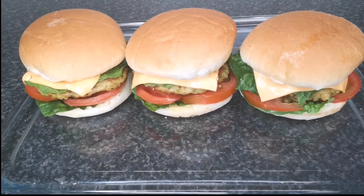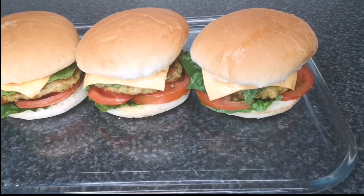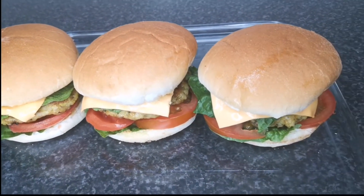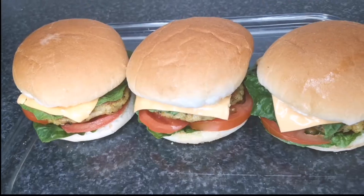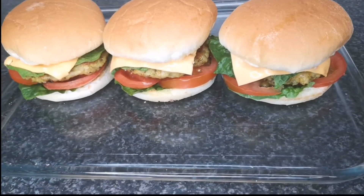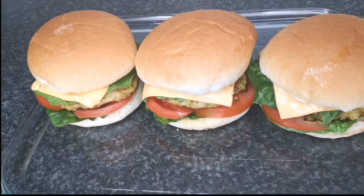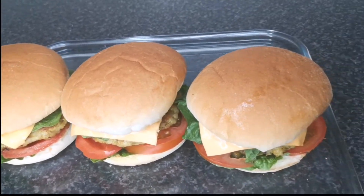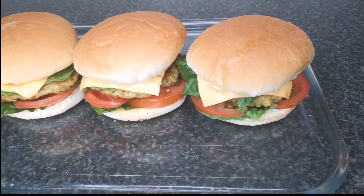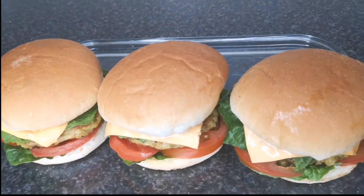Hello everyone, welcome back to Continental Food and Cake TV. If today is your first time here, you are highly welcome. My name is Joy. In today's video I'm going to show you how to make chicken burger. It tastes so delicious and this is my children's favorite food. I'll show you the tricks and tips on how to make a burger that tastes better than the takeaway burger.